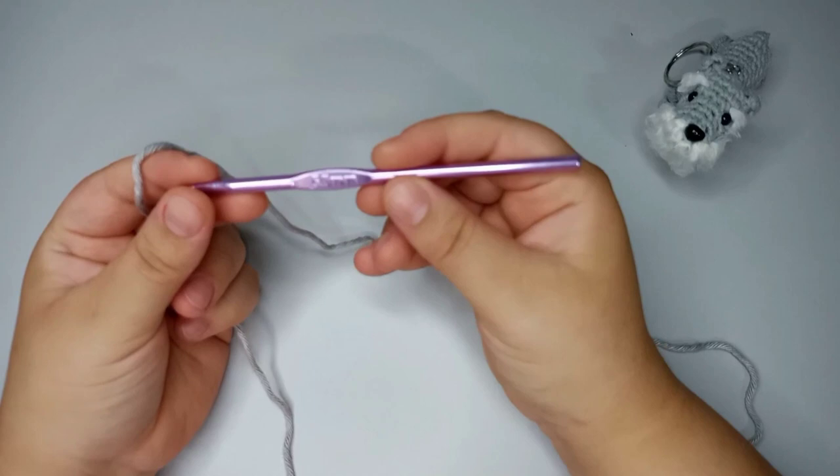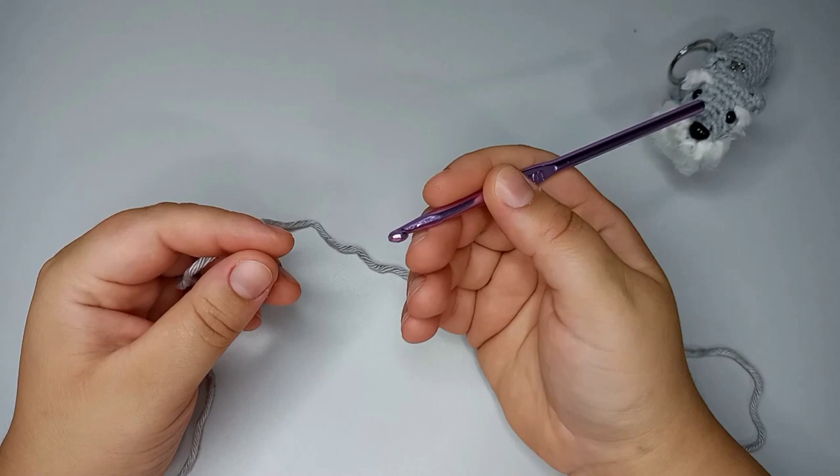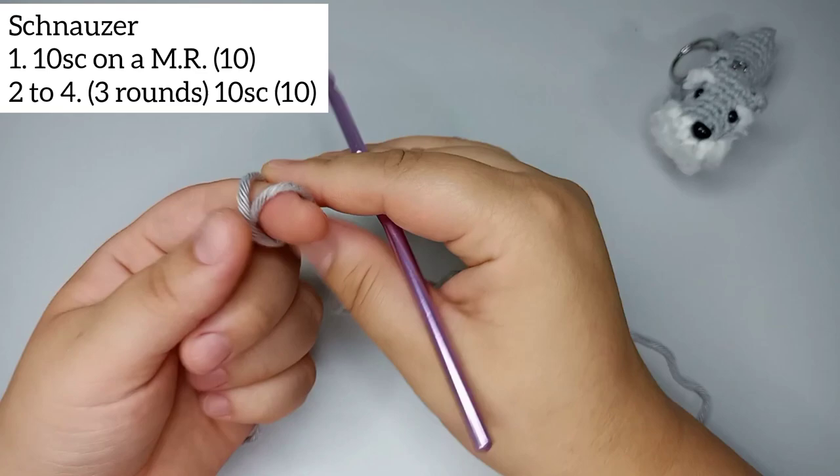For this video I'm gonna be using a 5 millimeter hook and a thicker yarn. This is gonna be a toy, not a keychain. But if you want to do a keychain, use a 3.5 millimeter hook and a compatible yarn and it'll be a smaller size.